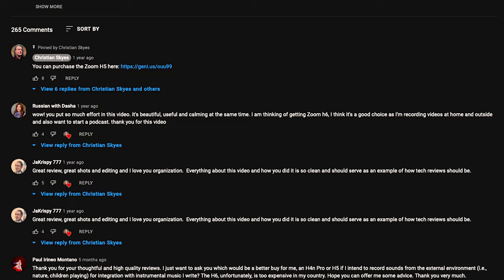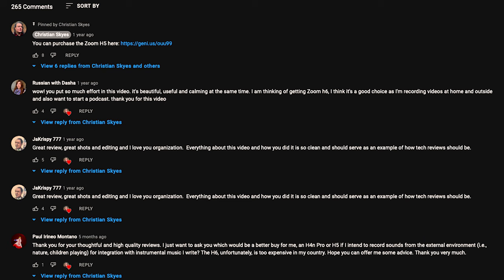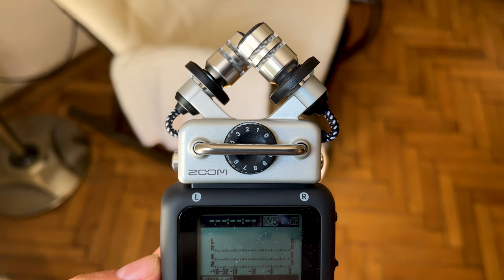After posting my initial review of the Zoom H5 a couple of years back, and interacting with hundreds of comments and questions, I've compiled a new, more complete review.